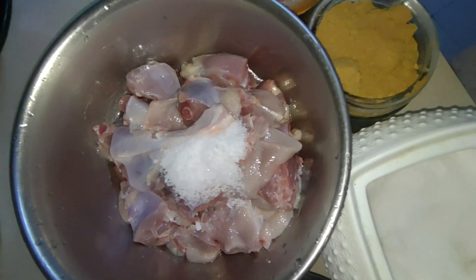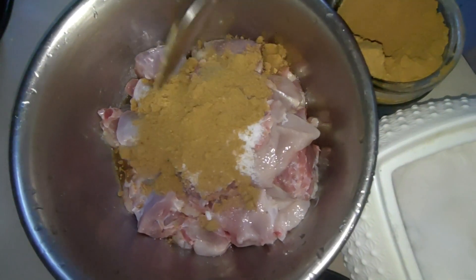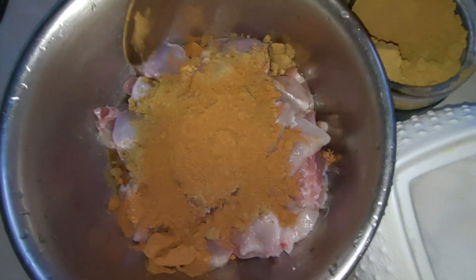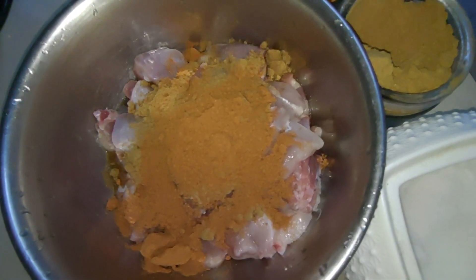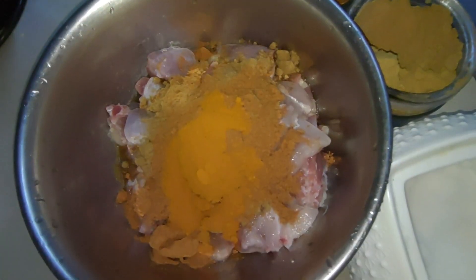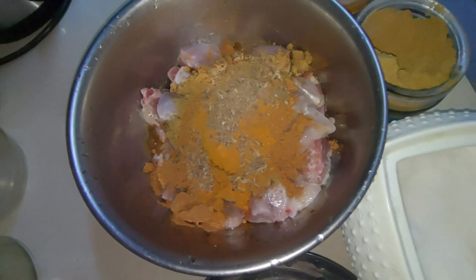1 tablespoon of garlic and half tablespoon of garlic. We will taste the same as a pavadivaya and make a taste of the food.